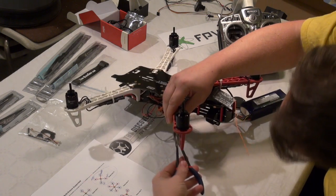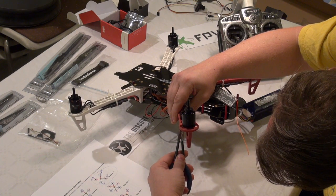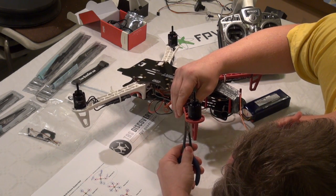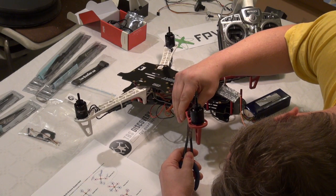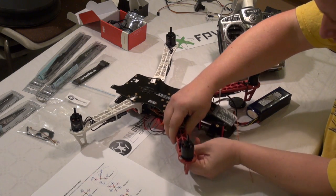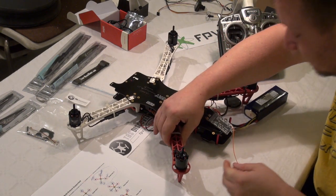I am taking a plier to make it easier to connect them. This is a tricky one — they are just so tight in the fit. That is better.